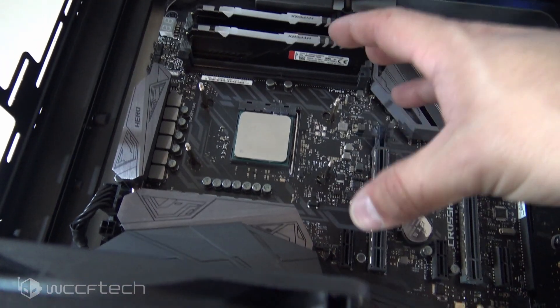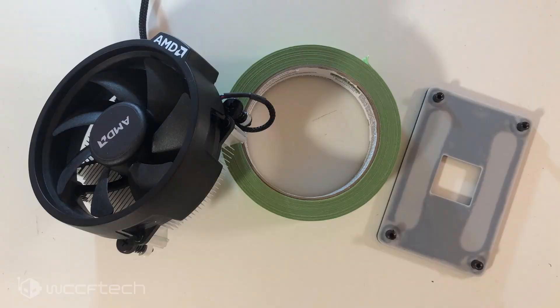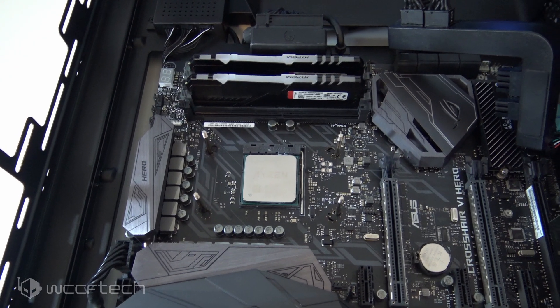One other thing — if you are building on an AMD platform and you're using the newer Wraith coolers that just screw into it, this same method actually works wonders for that, especially for the new guys.